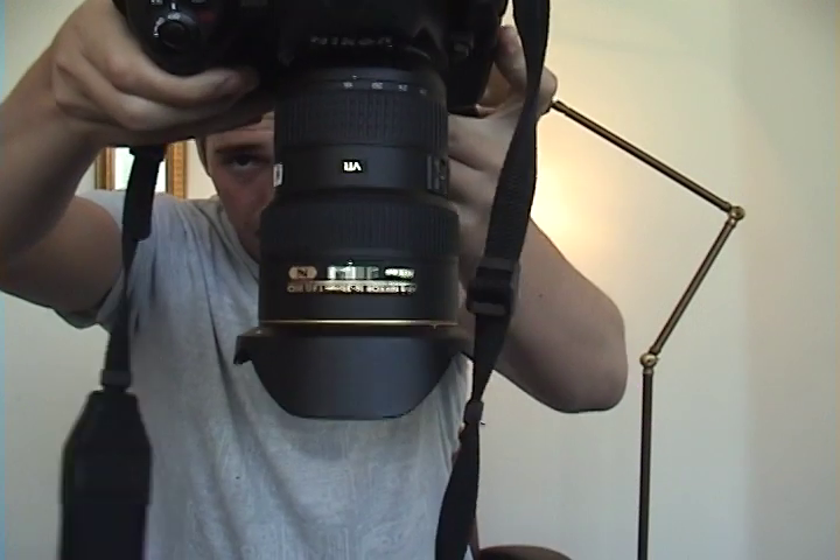Now I'm going to put this lens on a camera body so you can get an idea of what it looks like. Here it is on a Nikon D3X, and you can really get an idea of the size of this lens — it really is quite immense, just as large as the 17-35mm lens. The nice thing about how large it is, though, is that the zoom ring and focus ring are far apart and really easy to grab. Now we're going to go over to ScreenFlow and check out some sample images taken with this lens.